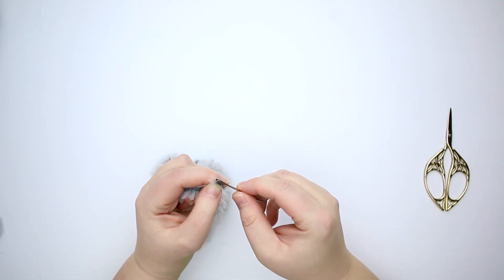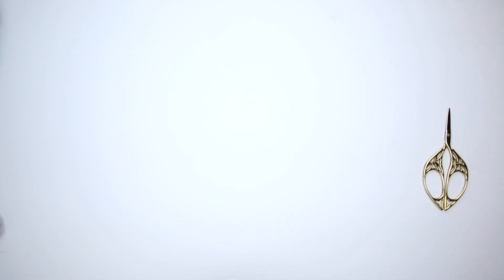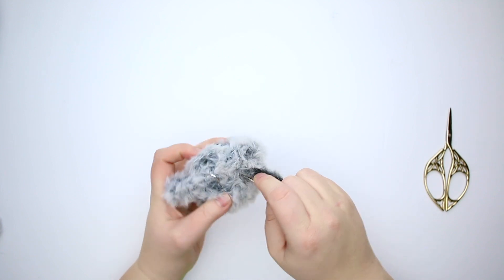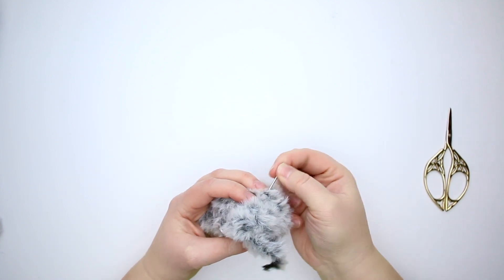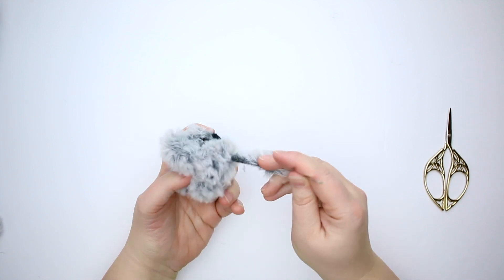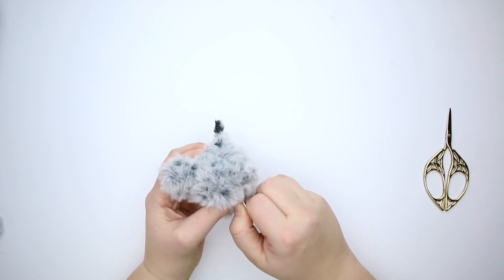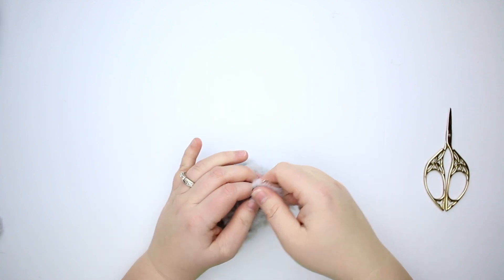I've trimmed the fur off to make threading this needle a little easier. I put that on the tapestry needle, go in through my project and out the other side — don't want it to change the position of my ears at all, so I just check on that — looks good — and back through the other side. Then we're just going to trim the tail.